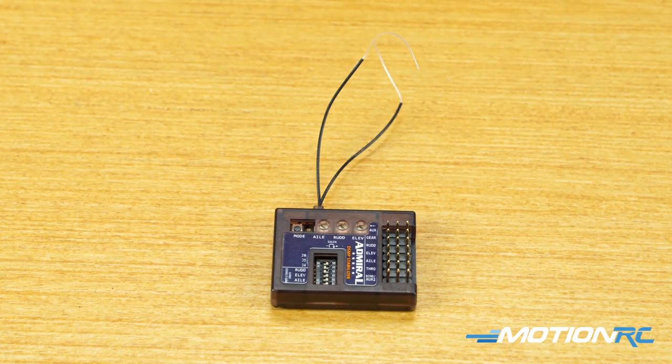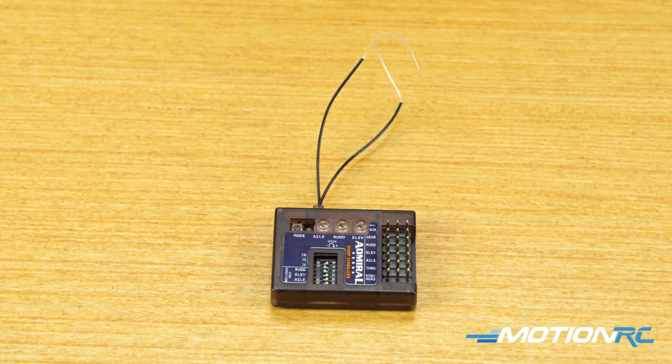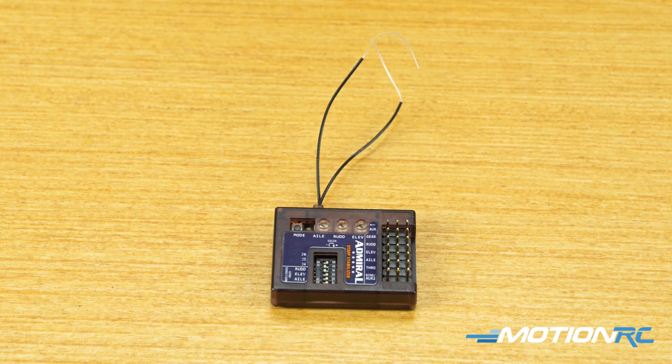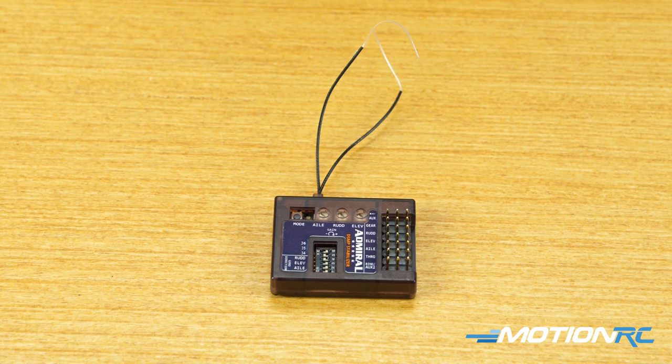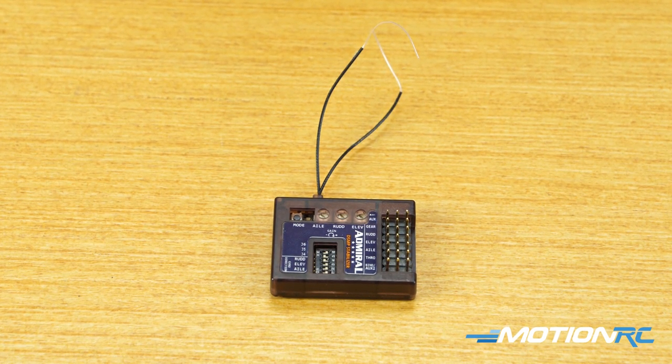Hello pilots, welcome back to Motion RC. I'm James and today we're introducing the Admiral RX 600 Stability Plus Gyro series. In this series you're going to get eight total videos including this one, that are going to go over each part of properly setting up and using your Admiral RX Stability Plus Gyro.